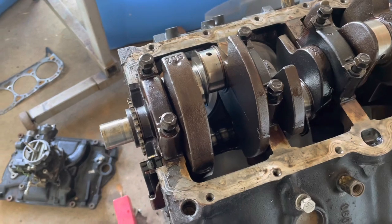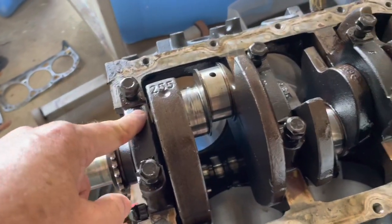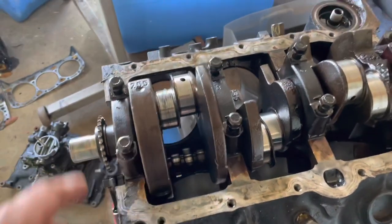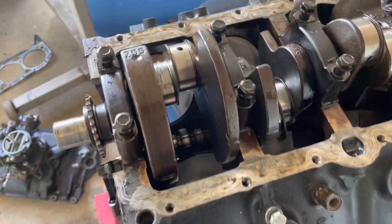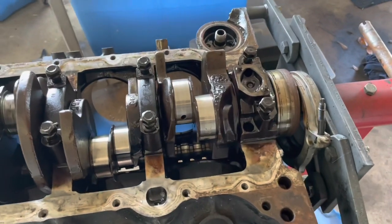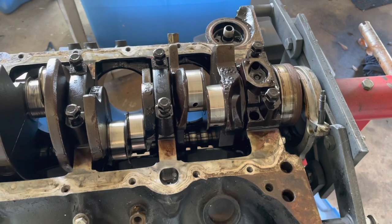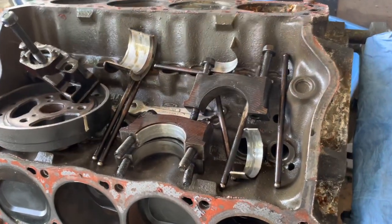When you take your block to the machine shop, you want to include these caps attached to the block with the bolts. When they put it on the machine for boring, that's how they line up the block in the machine - these caps have to be torqued down, and that's what helps keep the block on the machine and parallel to their boring machine. Just a few tips as I go - a lot of people can't look at every one of my videos so I try to cover as much as I can in each video.